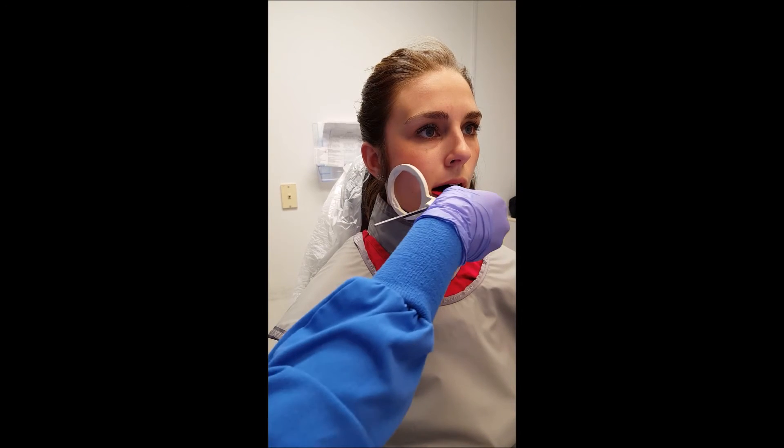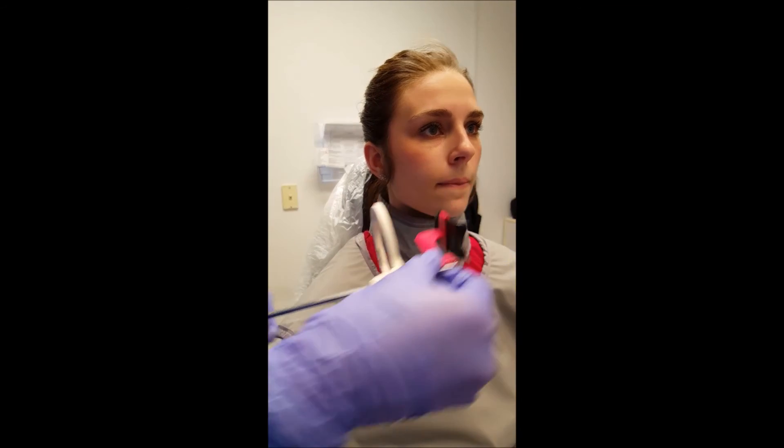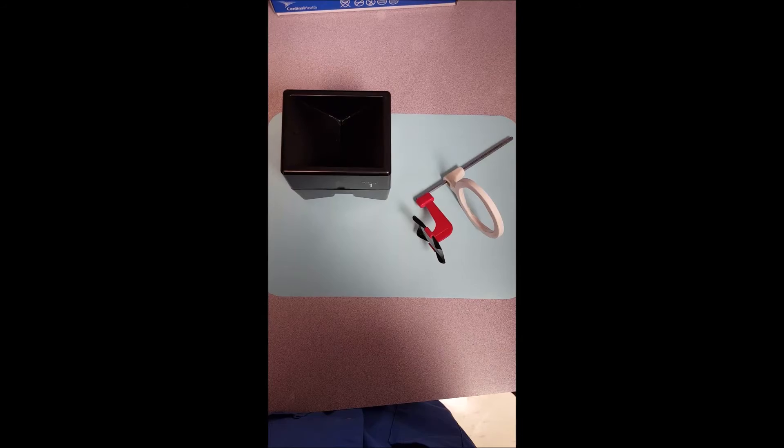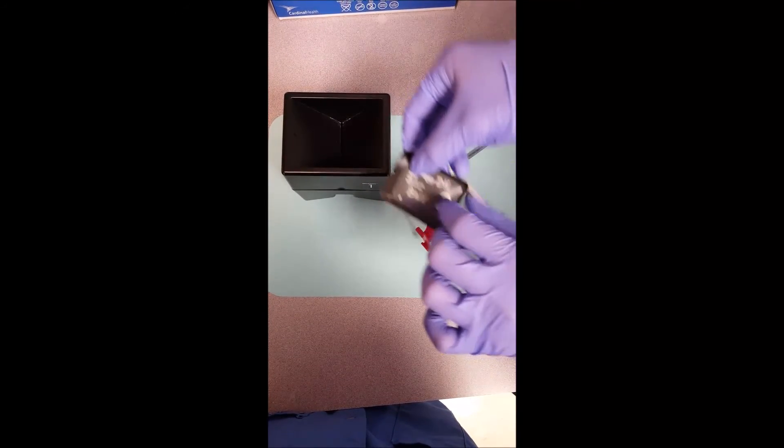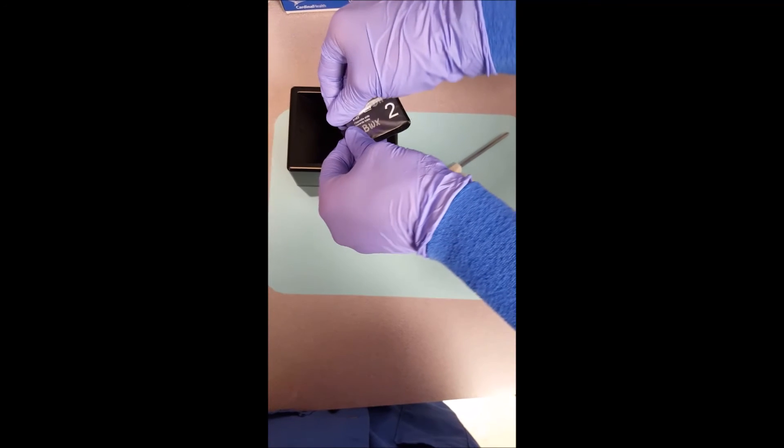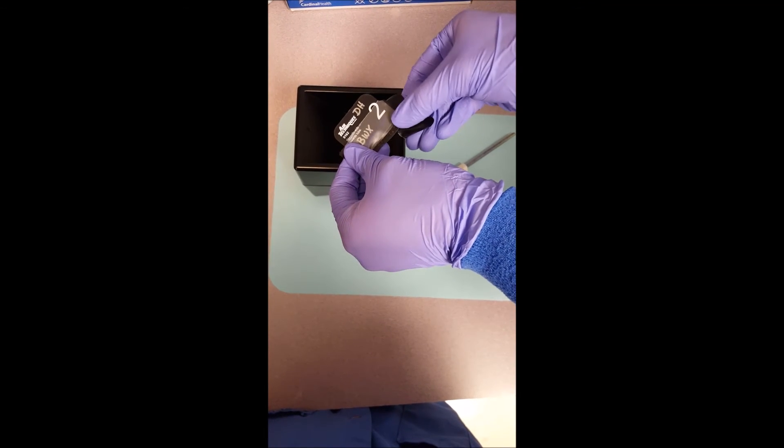Remove the device from the patient's mouth and remove the phosphor plate from the holder. Remove the protective barrier, being careful not to cause contamination, and place the phosphor plate in the film box blue side down.